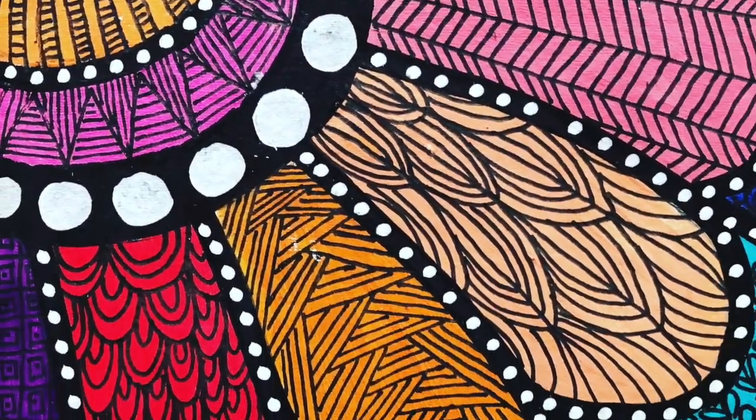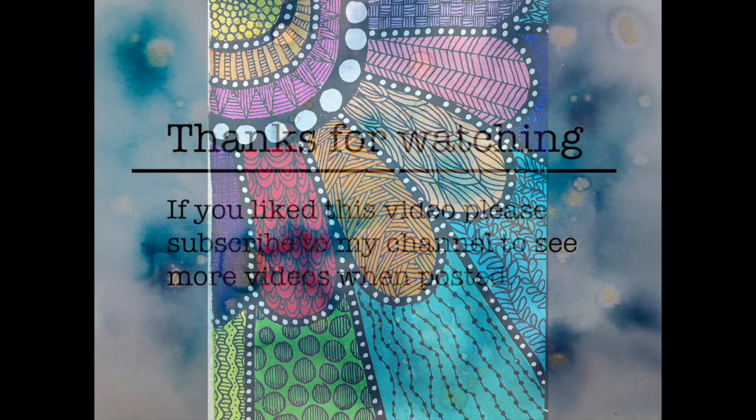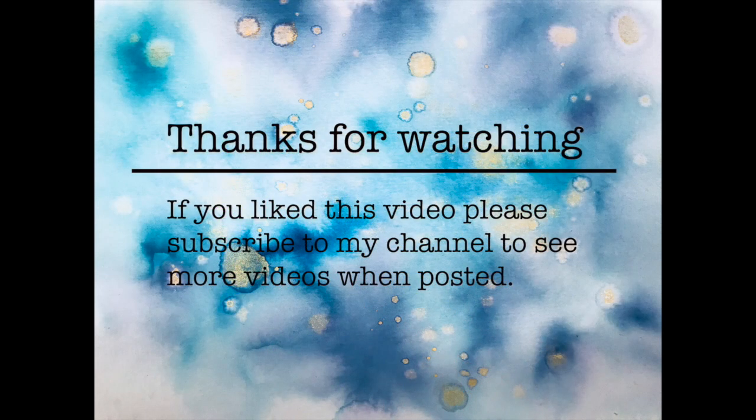This is the final piece up close and you can see all the lines aren't perfect, the patterns may not quite be right or the widths quite right, but from a distance you get the overall effect. I hope you have a go at this — thanks for watching and see you next time!